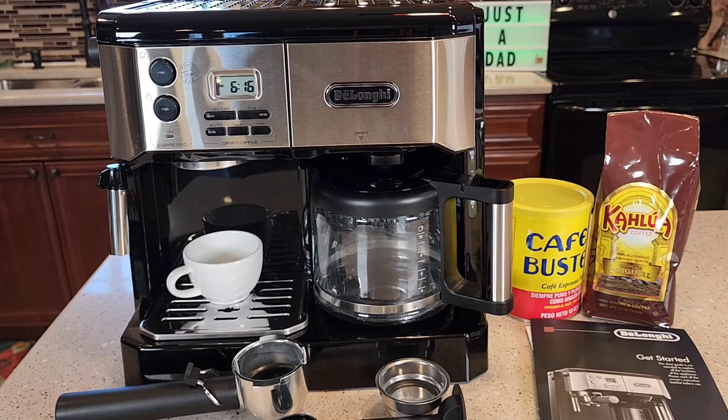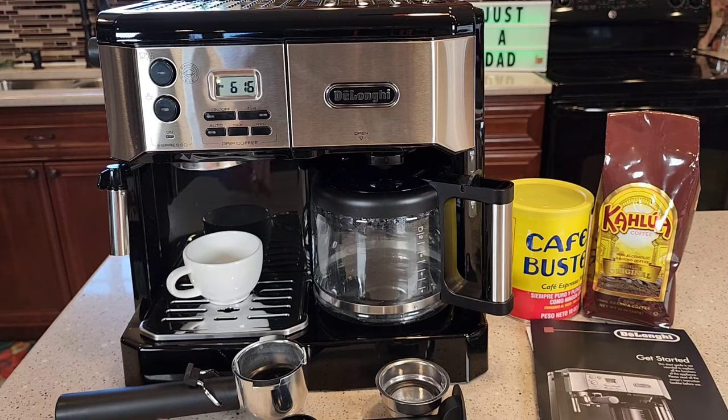Hello everyone, this is Just a Dad. Today I'm going to do a detailed review on this DeLonghi Espresso machine and coffee maker all-in-one, model number BCO430. The first part of the video I'm going to go over the espresso side, and the second part I'll go over the coffee maker side.